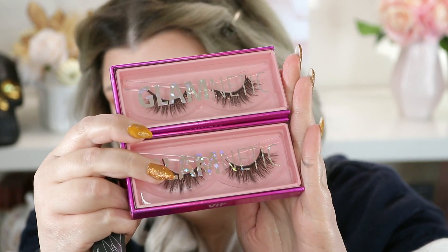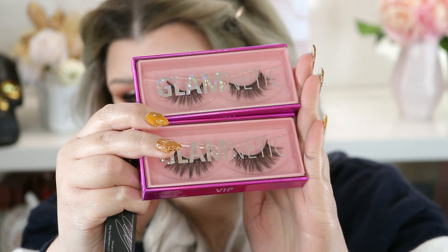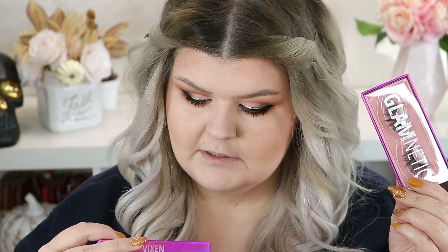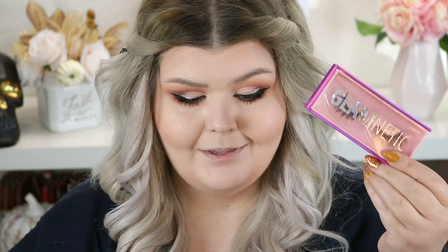On the back of these it does have application tips. This is Vixen and VIP — Vixen on the top and VIP on the bottom. They're very similar in style, but one is just a little more dramatic, which I think we're going to go with — the slightly more dramatic one, VIP.